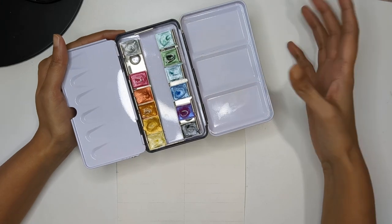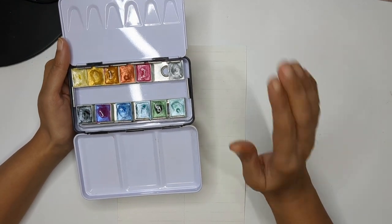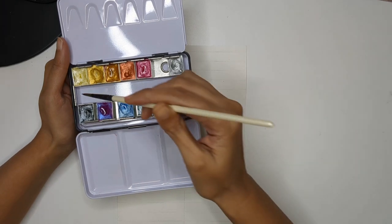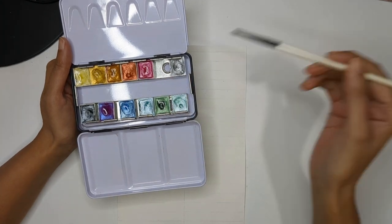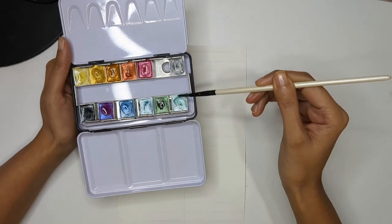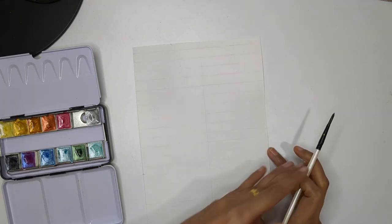I'll show you different techniques of metallic color which we can incorporate in our daily watercolor painting. Whenever you want to start with any color — watercolor or metallic — you need to activate it first, so just put some water into it. Before we start actual painting, we need to understand how each color looks on the sheet.